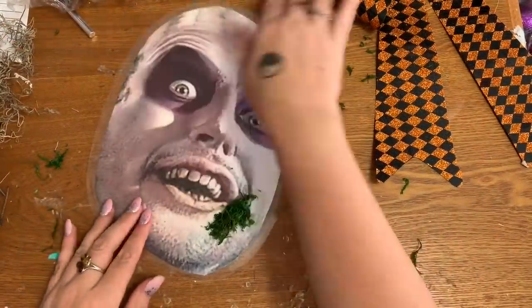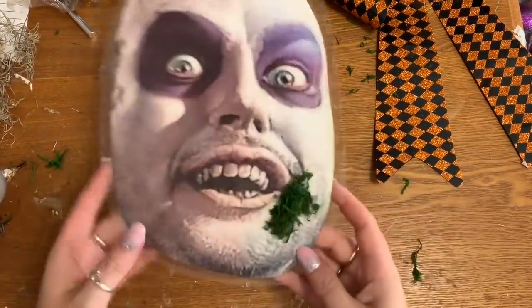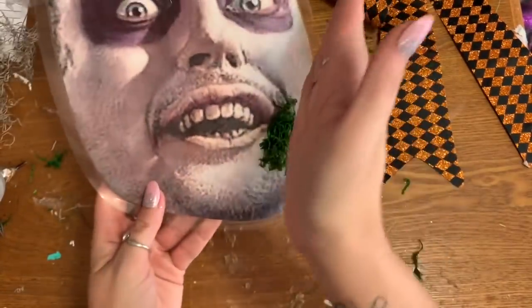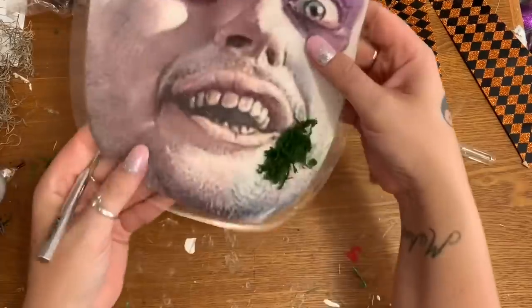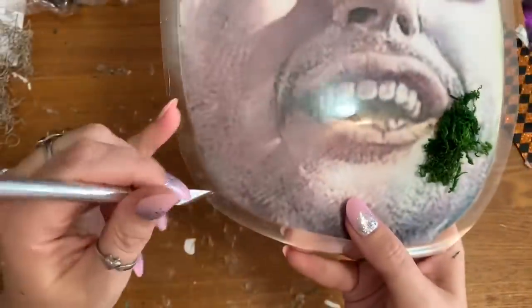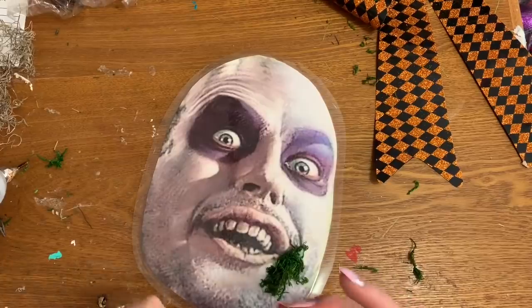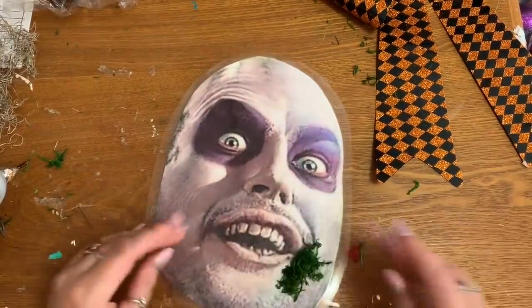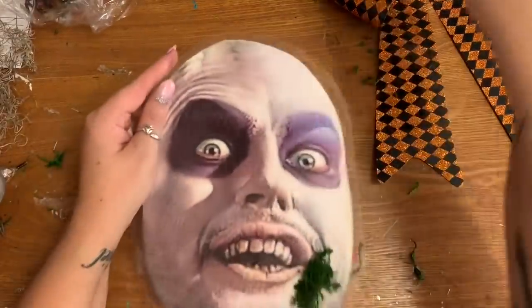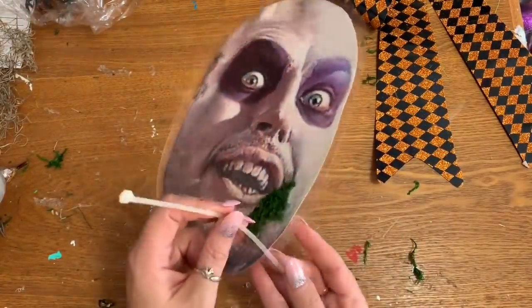I wanted to glue some of the moss onto the face. I just took some hot glue, put a little line of glue, stuck the moss on there, and used my fingers to manipulate it so it was kind of in a line instead of just a big blob. I also have my X-Acto knife — right here and right here I just cut a little slit, and one at the very tip top, so I can use zip ties to run through there and attach it to the wreath frame. If you're using a mask, pipe cleaners or wire would work too, but with this being thin I thought a zip tie would help it not buckle or rip through.